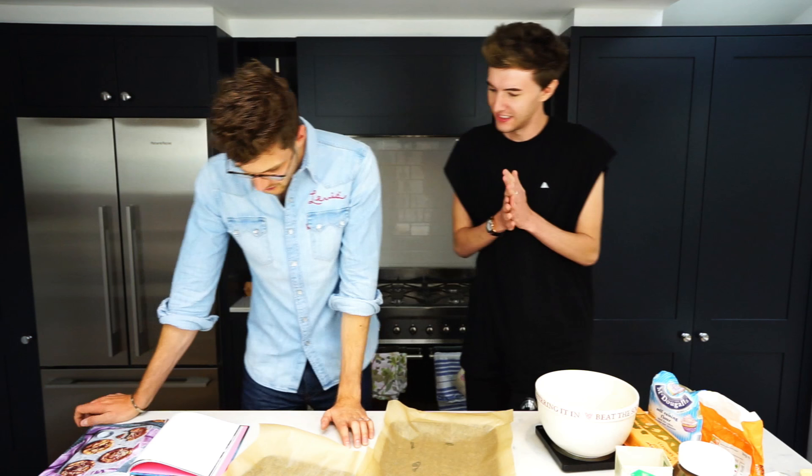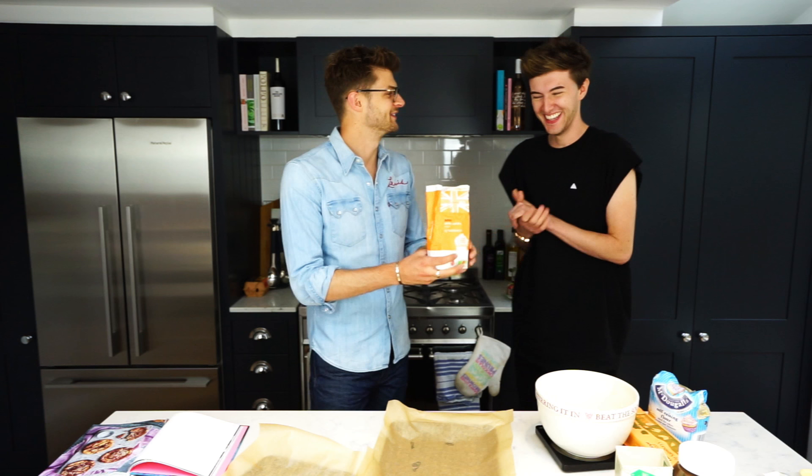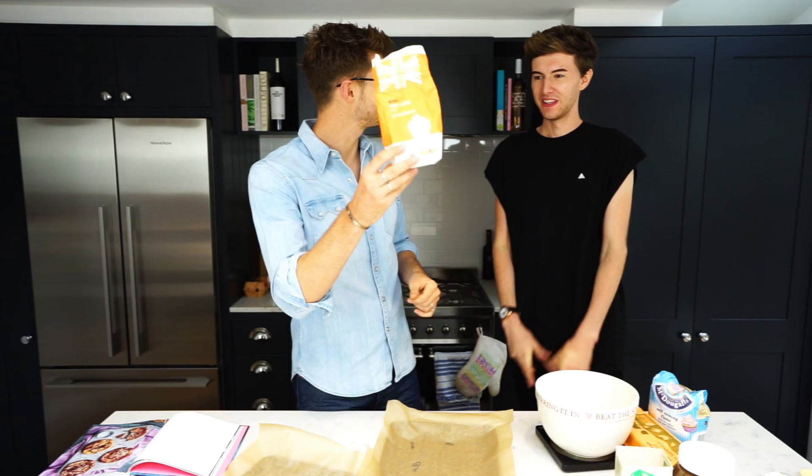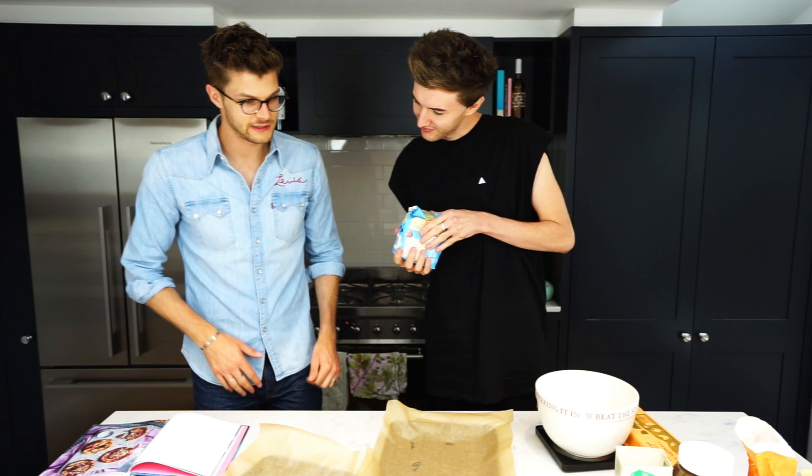Now we need 300 grams of caster sugar. Do you want to do this bit? That was exactly what was in there — perfect, very happy with that. Now cream together until light and fluffy.